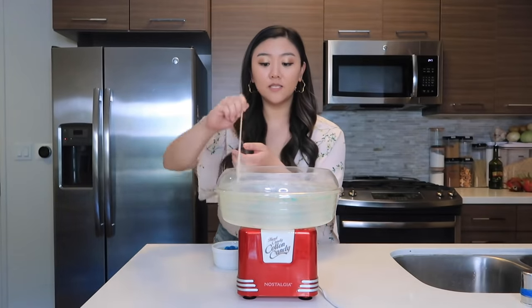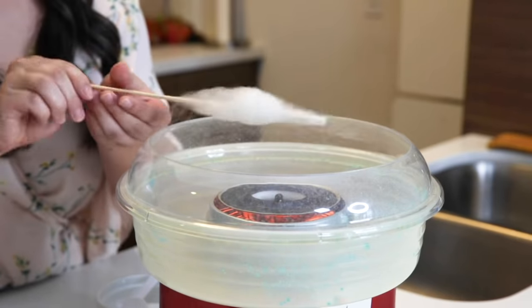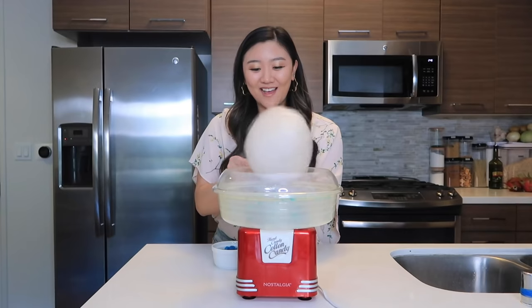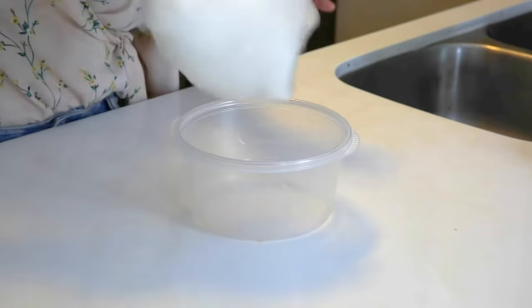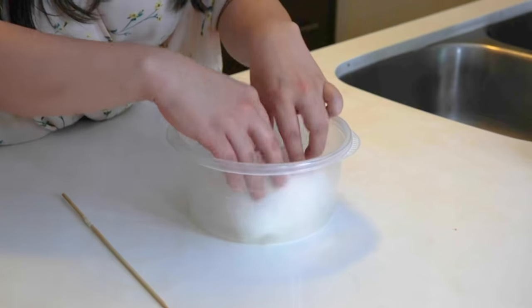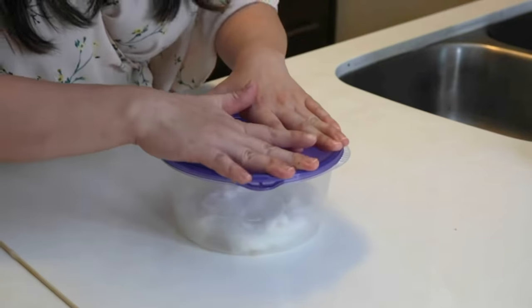This cake recipe is a little labor intensive because you can't make all the colors at once. We're going to need to make each color and then put it in a Tupperware, because if we leave it out the cotton candy will melt. I have my first color and I'm grabbing this six-inch deep Tupperware, sliding the cotton candy in and pressing it down. I'm not going to press it in too hard, and while we make the other colors we're going to cap the Tupperware so it's airtight and put it in the fridge — this way it won't melt.